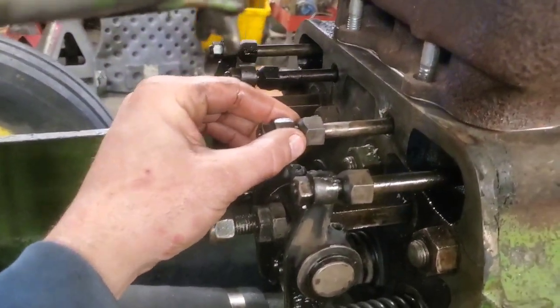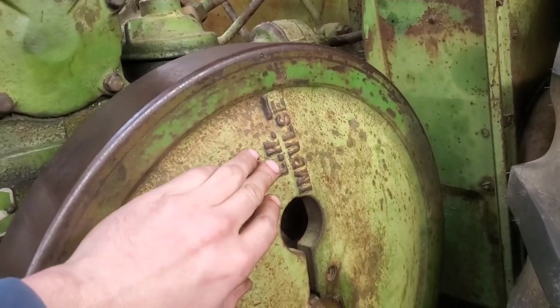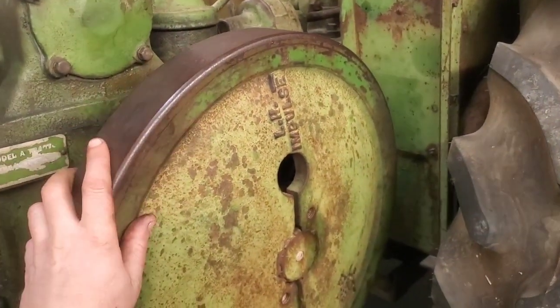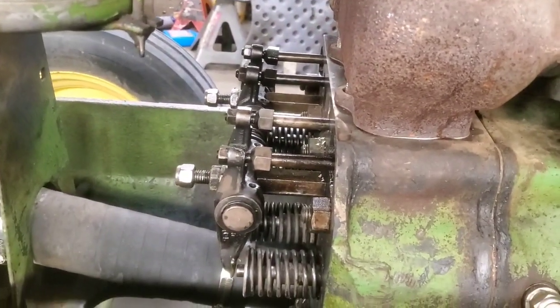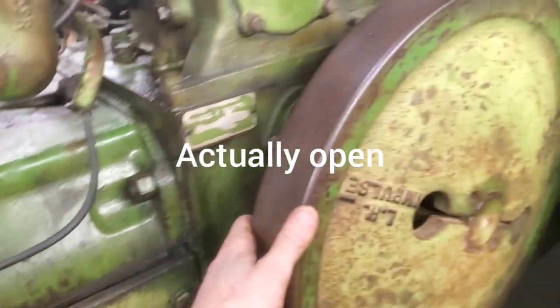Basically the first thing you need to do is get it to where all of these valves are closed, so these are all loose. For one thing on this tractor, you've got this where it says LH impulse — that has to do with your timing and your magneto. Pretty much get that straight up and down. The way that you roll this is counterclockwise, and you'll know it's in the right position when this first exhaust valve starts to close. So we'll roll it back to where it was and now we're back to being loose again.